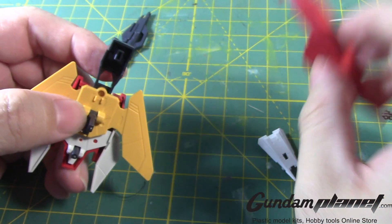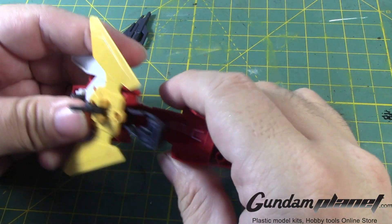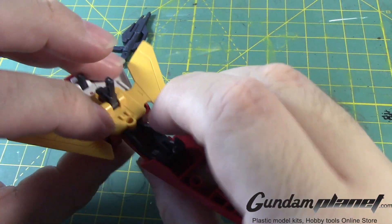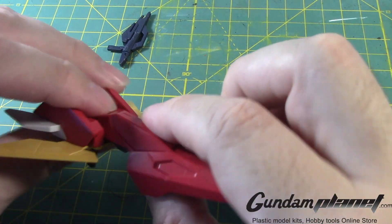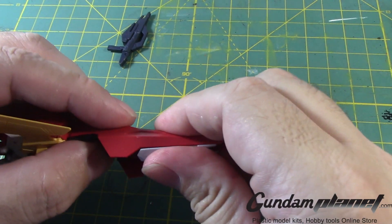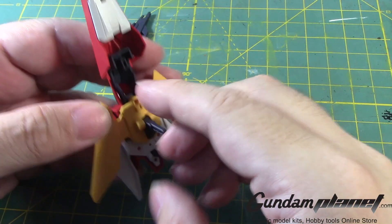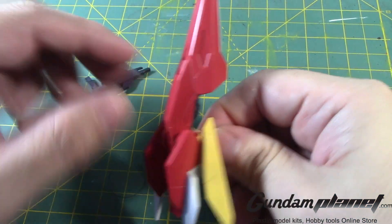So then you have this part that goes into this. You still have this part here — it's a little loose. And then you have this detail part that goes there. Technically speaking, if you have it like this, this will hold up as a shield for the core too.